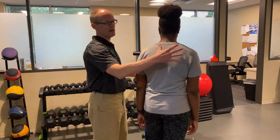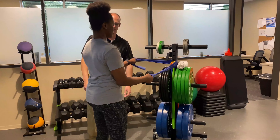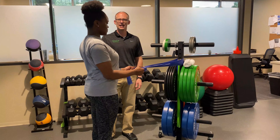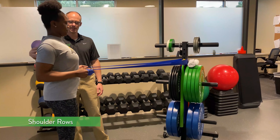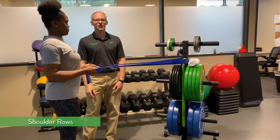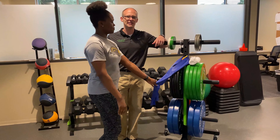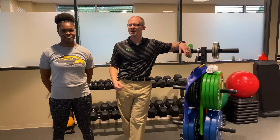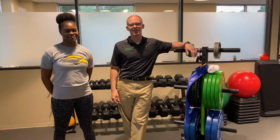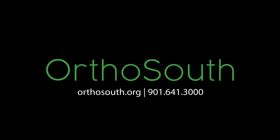Lastly, I like to strengthen the muscles of the shoulder blades. Using your band again, you're going to step back and do a row where you squeeze your shoulder blades together. Again, working up to 30 repetitions on all of these. This stretch and these strengthening activities should help your shoulder feel better quicker. If you're not feeling better in the next couple of weeks, don't hesitate to give us a call here at OrthoSouth — we'll be glad to take care of you again in person. Thank you.